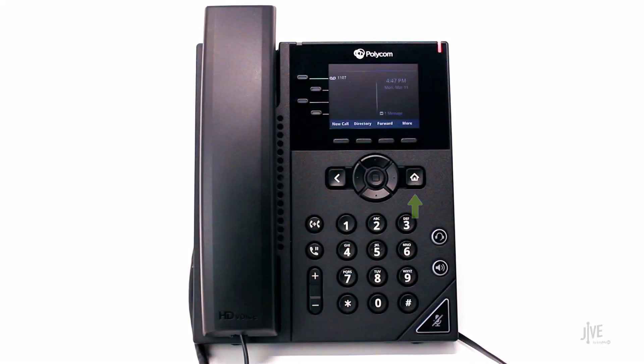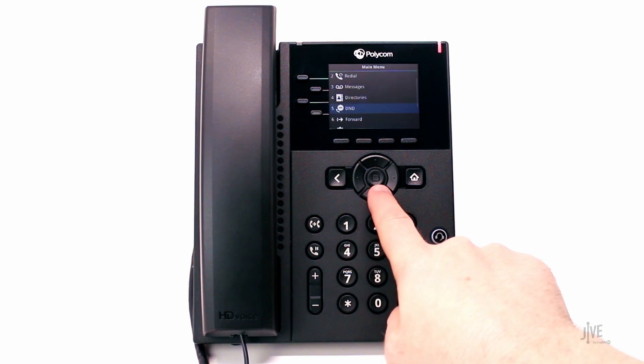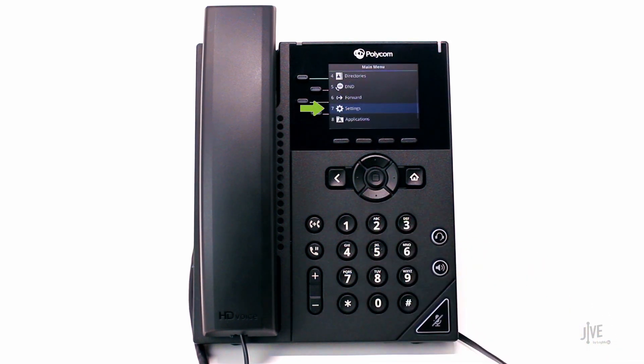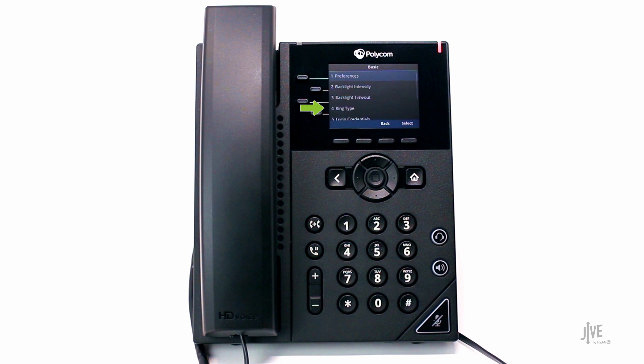Press the Home key. Select Settings, and then Basic. Finally, choose Ring Type.